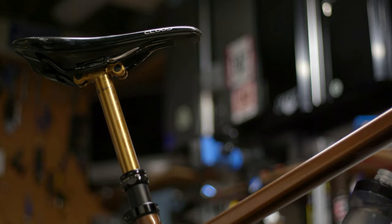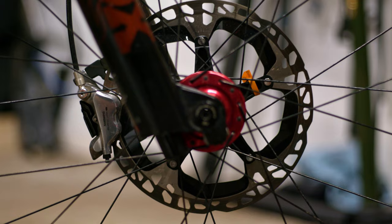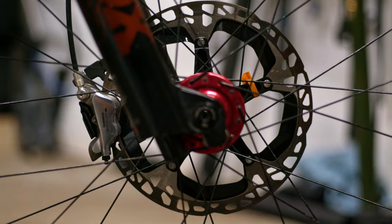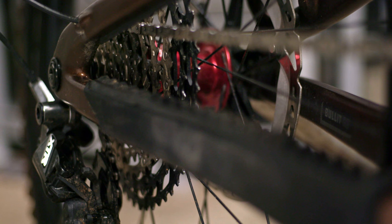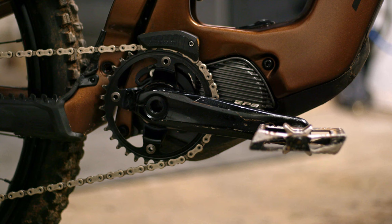For my cockpit, brakes, and wheel setup, I'm running XDR brakes front and rear. I've got 203mm rotors front and rear, and I really like to get them as grabby as possible just to make sure there's as much stopping power as possible.